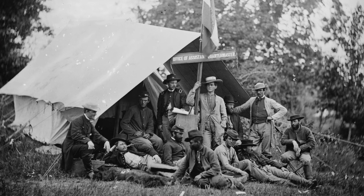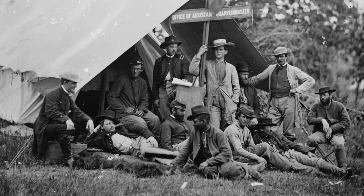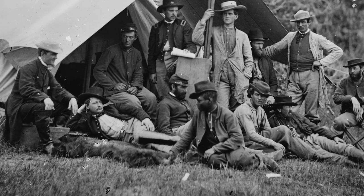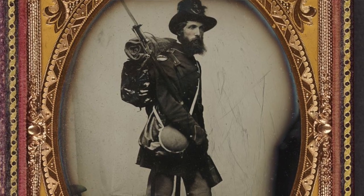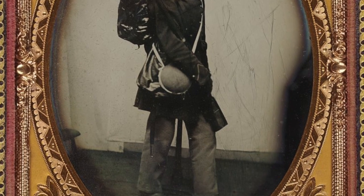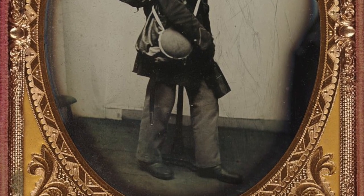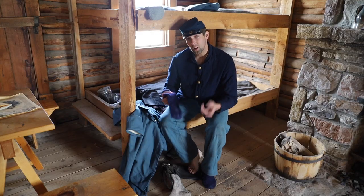By 1865 the Quartermaster's specifications read: stockings of all pure wool yarn, made with three threads doubled and twisted, to have narrowed or fashioned toes, and to be of three sizes — nine and a half, ten and a half, and eleven and a half inches long in the foot and 14 inches long in the leg for all three sizes. Every dozen pairs to have five pairs of the smallest, four of the medium, and three of the largest size, and to weigh three pounds.